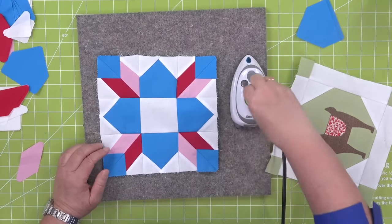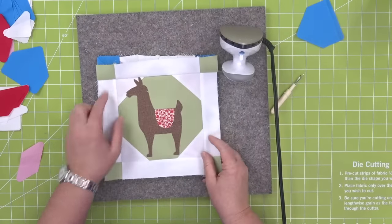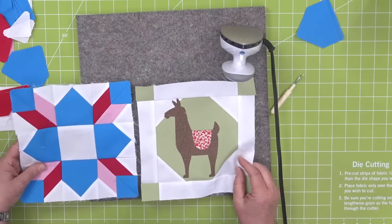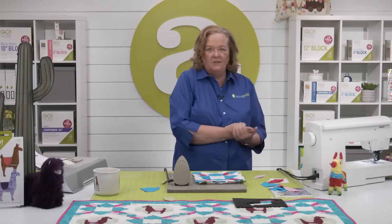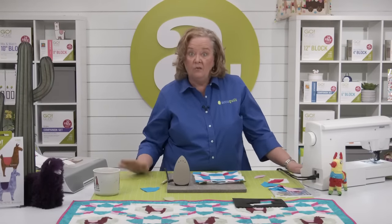Did I do it right? I did. Look at that — because we added the sashing to our llama block, now they're the same size as the weather vane block. Look at how fun that is. This is a free pattern available at AccuQuilt.com. A huge shout out to Gina Jempesaw for designing such a cute pattern.